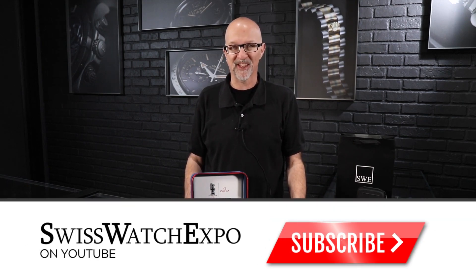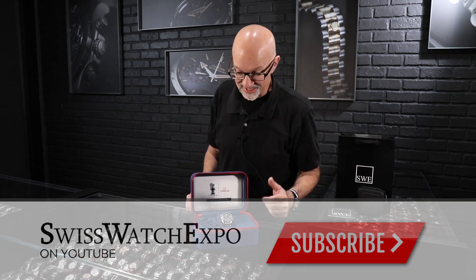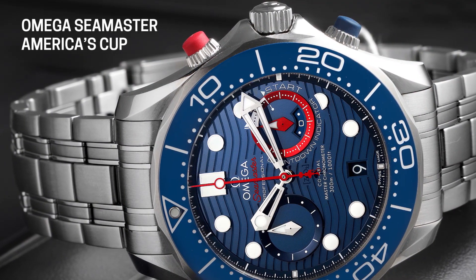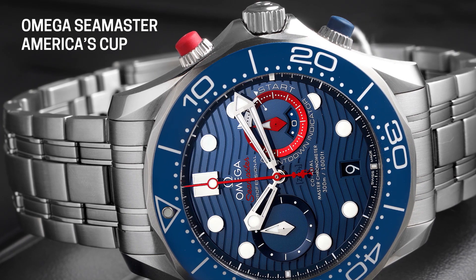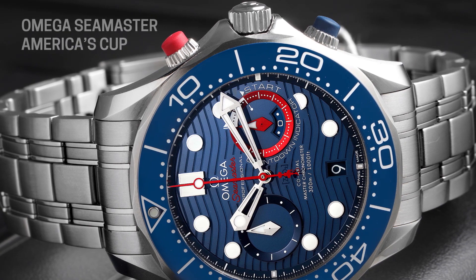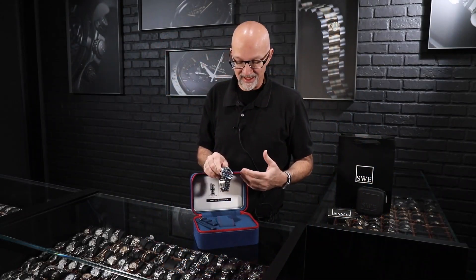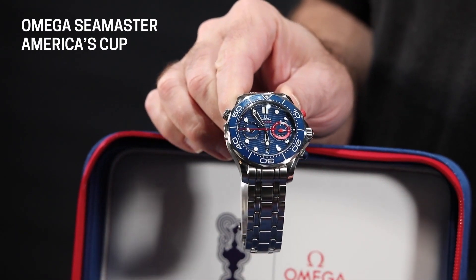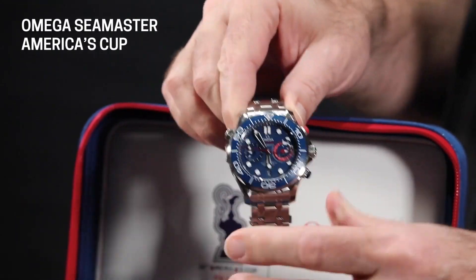Fresh from the Showcase at SwissWatchExpo, we have the Omega America's Cup Limited Edition watch. This is my favorite Seamaster — I'll just give that away right from the beginning. There are so many interesting things about this watch, and it's not just what you would use if you were a regatta racer. They've premiered a lot of things on this watch that make it very practical for day-to-day use, and I'll show you what those are.